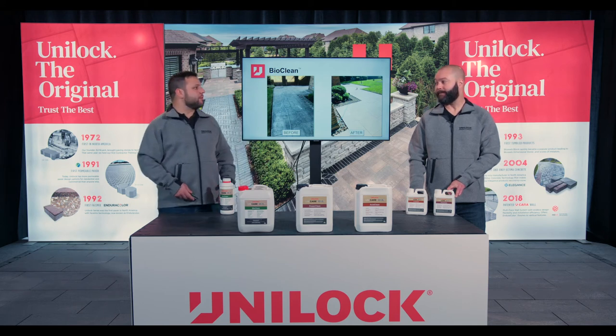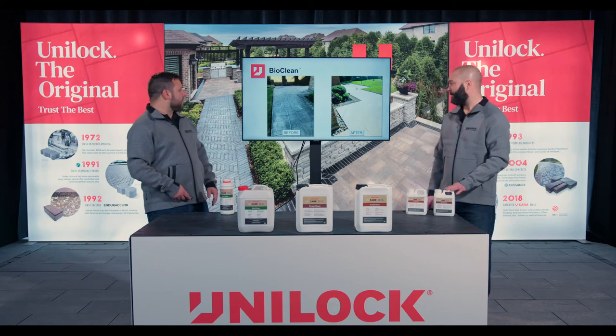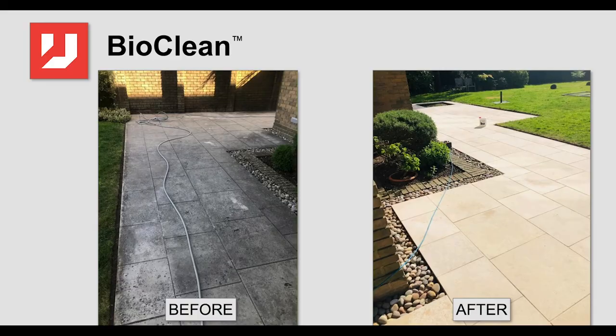We didn't have pictures of that one on hand, but we do have these great ones behind us. Here's an example of some Indian coast stone with obvious organic staining on it. BioClean really helped with this project. It's good for natural stone as well as precast concrete, and it's definitely probably the most popular of the three.